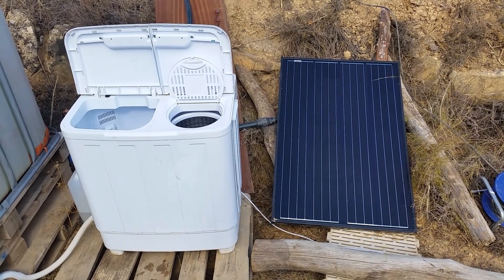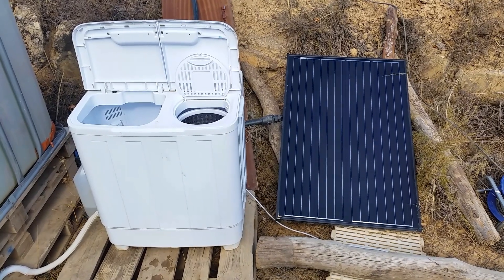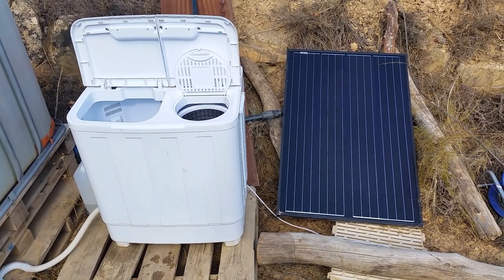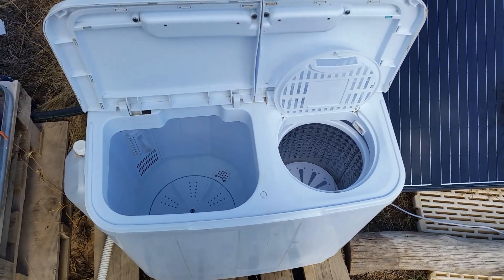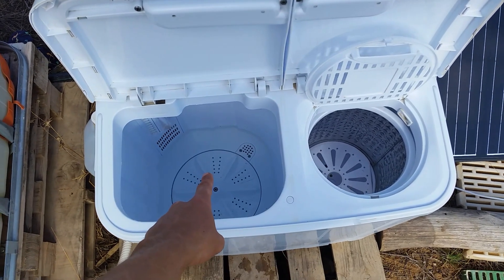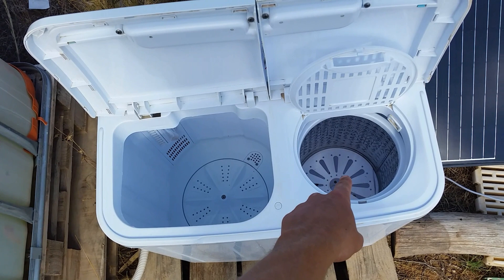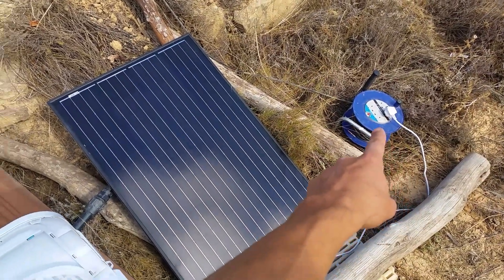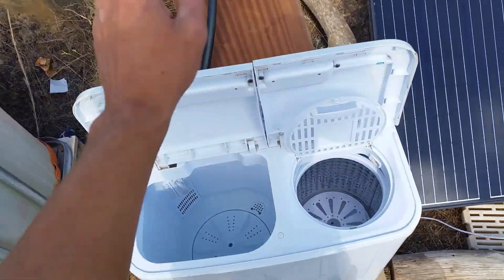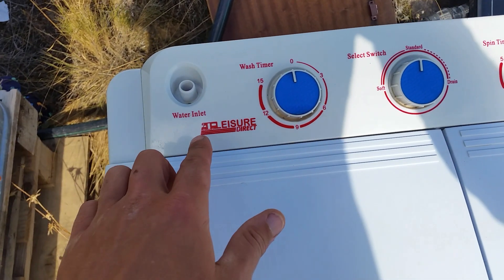This is our solar-powered off-grid washing machine. It has two main units: this here is the washing unit, and this here is the dryer. The dryer actually works pretty well. We plug it into this extension here which is linked to our batteries and inverter.